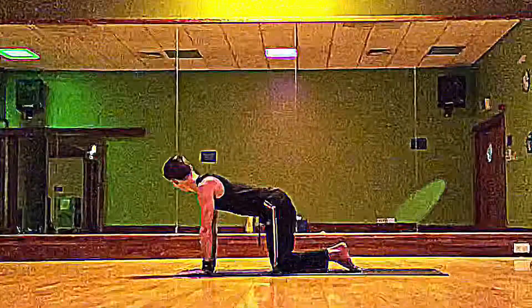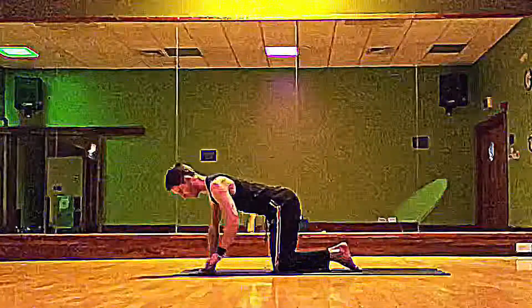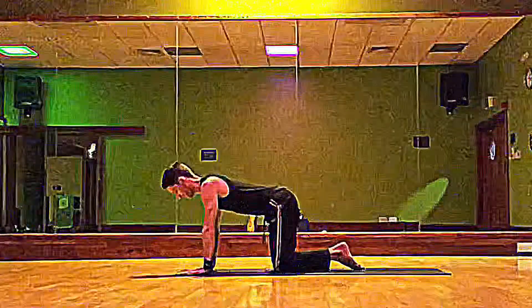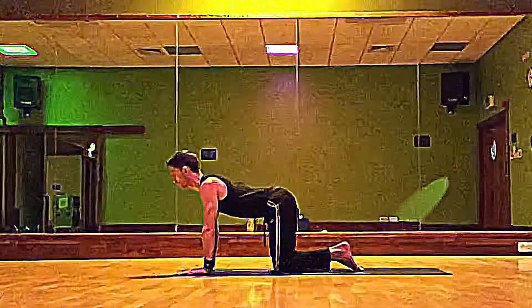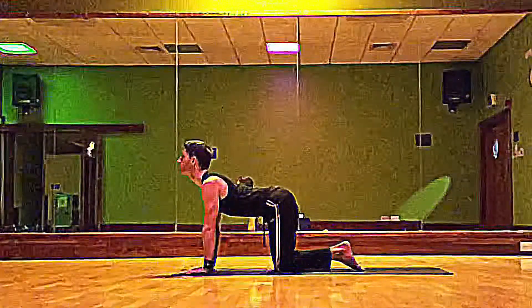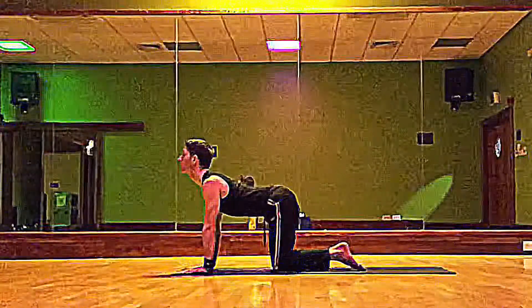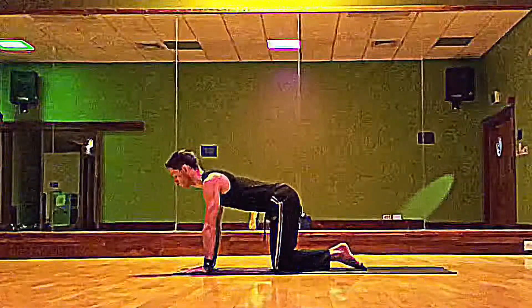Make sure that the wrists are directly underneath your shoulders and that the knees are directly underneath your hips. On the inhale you're going to come through to the cow pose — the crown of the head and the sitting bone up towards the sky, engaging the back of the body but not stressing the back of the neck. If it feels like a stress, you're lifting your chin too high, so back off and don't do it if it doesn't feel good.